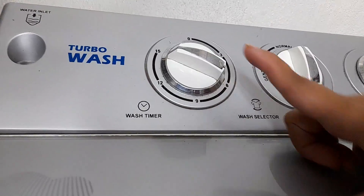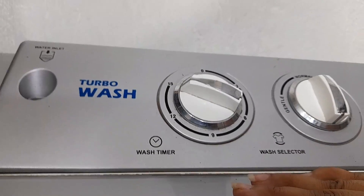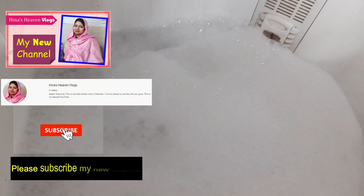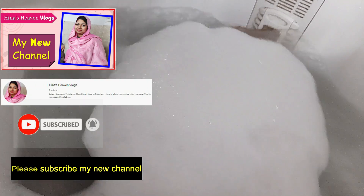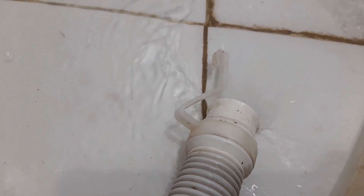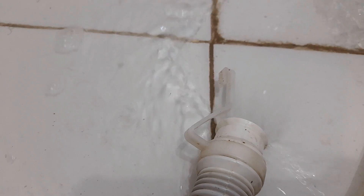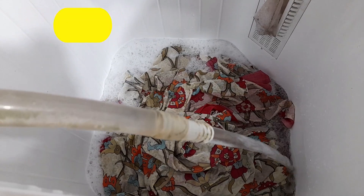Until the timer is full, let's set it to the full timer. The wash cycle has been done. The wash has been applied.